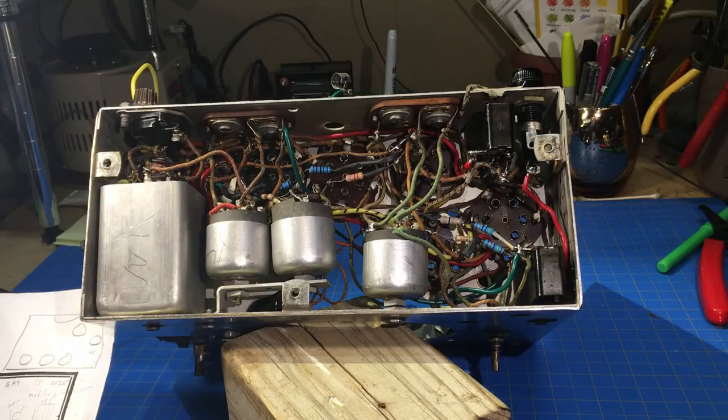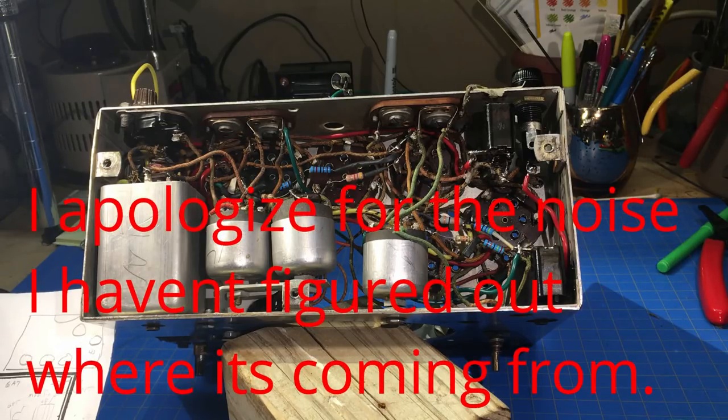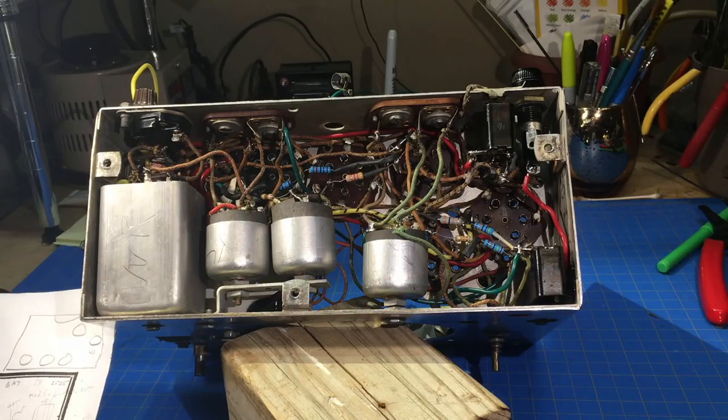Welcome back everybody - this is part five. It's been almost three weeks since I showed anything on the Philco 54C. I took a little vacation, and there is a surprise from that vacation you'll see soon - maybe not today, but fairly soon. I think you'll get a kick out of it.